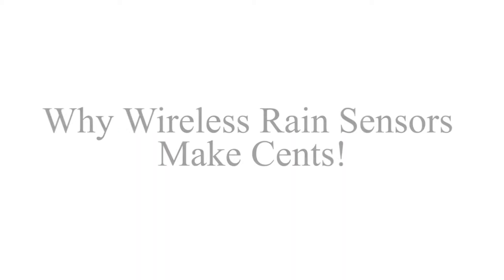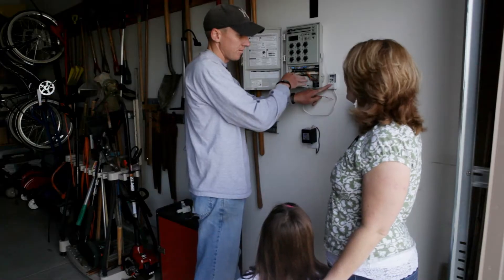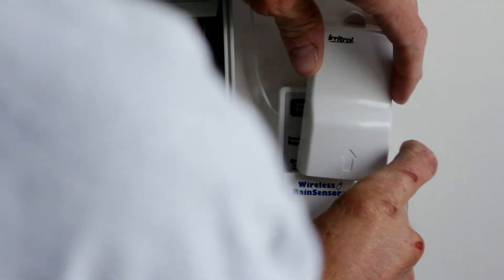We're looking forward to having the quality irrigation rain sensor put in, because if we didn't have that, we've been having to go outside and turn the system off if we've had a lot of rain. We hear it going off at 3 o'clock in the morning and have to rush out there to try to shut it off so we're not wasting water.